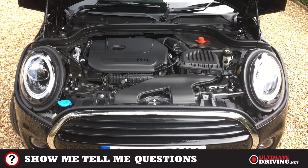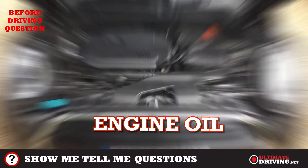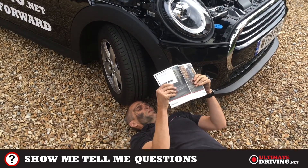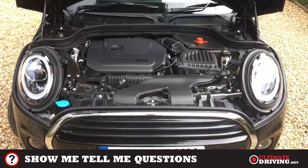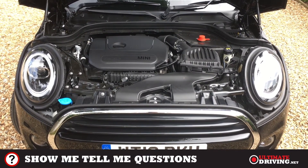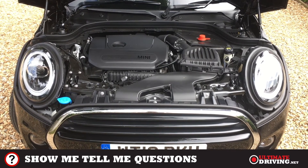Let's look at how to check the engine oil. In most cars you'd be using the dipstick and checking between the minimum and maximum levels. In the latest Mini there is no dipstick, so you need to start the engine, go into the settings, and check that there is enough oil between the minimum and maximum settings. You would not need to do this on the test — just explain it.